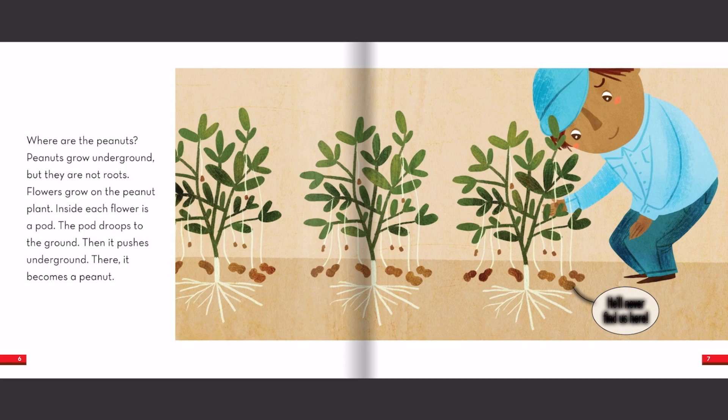Where are the peanuts? Peanuts grow underground, but they are not roots. Flowers grow on the peanut plant. Inside each flower is a pod. The pod droops to the ground, then it pushes underground. There, it becomes a peanut.